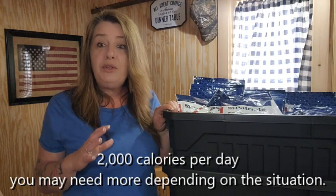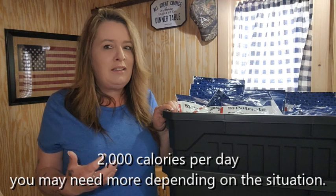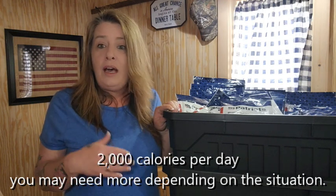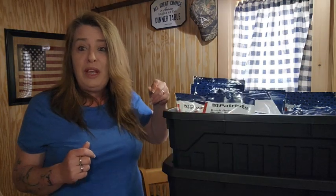All of these meals equal out to about 2,000 calories a day, which is perfect. You may need a little bit more depending on what kind of work you're doing in an emergency situation. And with all of their food, you get a 25-year shelf life, so you don't have to worry about rotating this. You can literally stash it away for that emergency situation when you're going to need it.